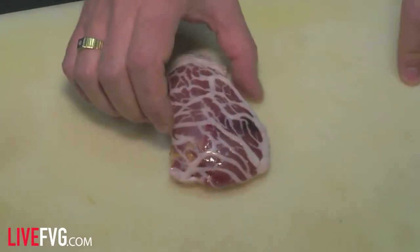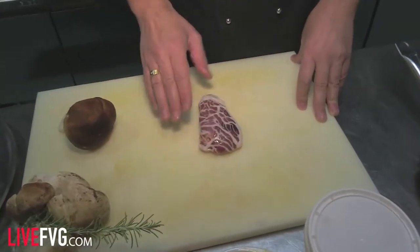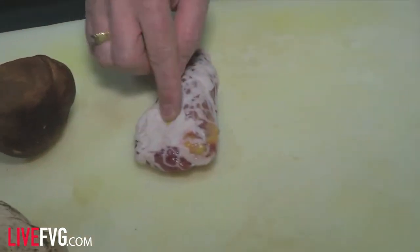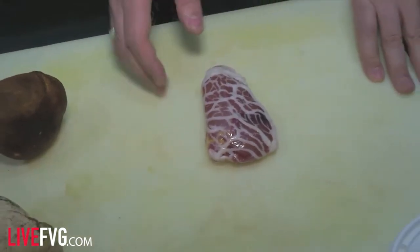Prepariamo il fagiano: prendiamo il petto, lo apriamo a metà e lo riempiamo con del foie gras. Lo richiudiamo e, perché non si apra, lo avvolgiamo nella rettina di maiale.